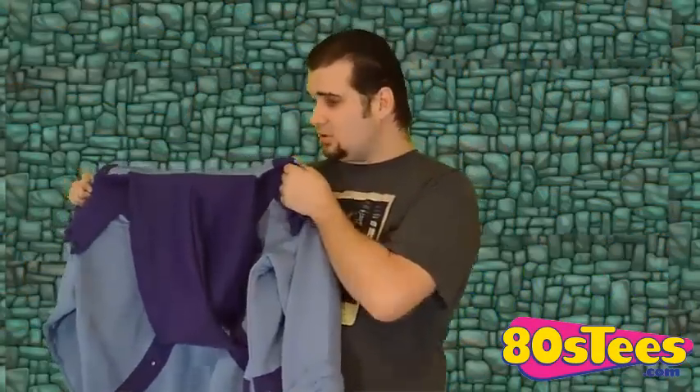Here it is guys, the Skeletor Hoodie. Now there is no zipper or anything, this is just a normal standard pullover hoodie. Just slip your hands in through the sleeves, and due to my big head I had to stretch the hole out a little bit, but otherwise it should fit on everybody else just fine.